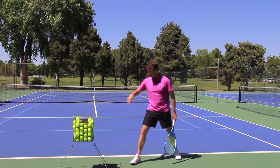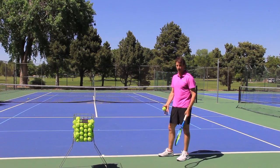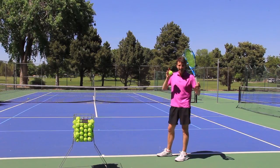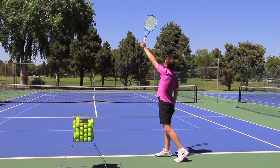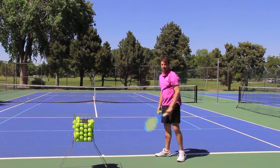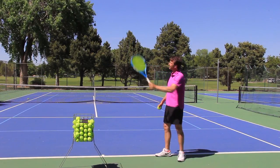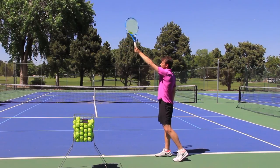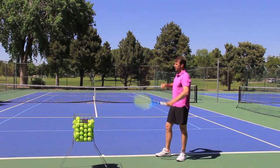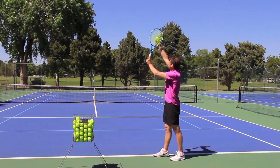Step two is the toss. A lot of players don't put the toss in the right place. Of course you have to have an efficient stance and turn your shoulders to really hit a great flat serve. When you're going to hit the ball, you want the ball to be above your shoulder or maybe just to the outside of your shoulder. A lot of players toss the ball too far to the side, and if you have to reach out to the side, you're going to slice around the ball. We want to get that toss above the shoulder or just outside the shoulder. If you toss it too far inside, you're going to hit more topspin, so it's really important to locate the toss in the right position.